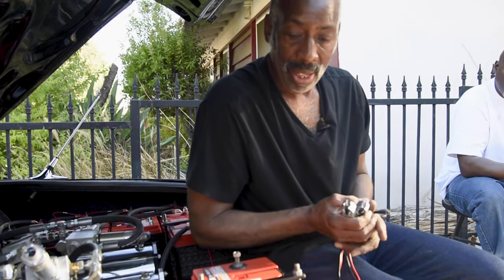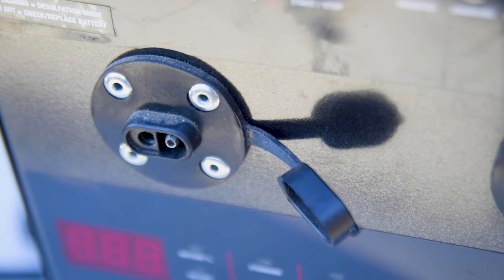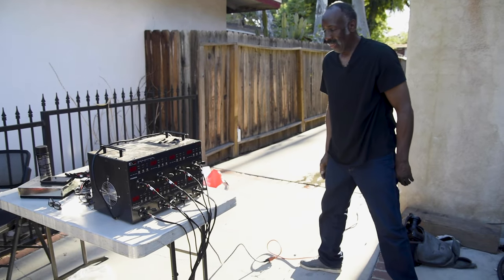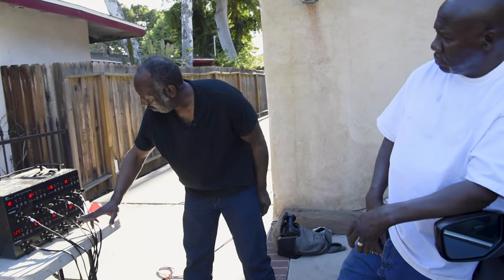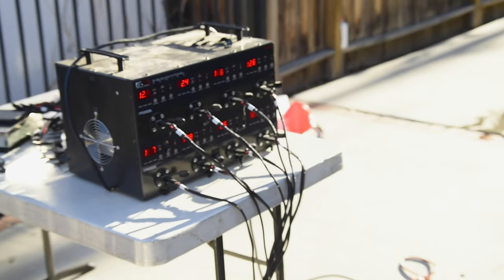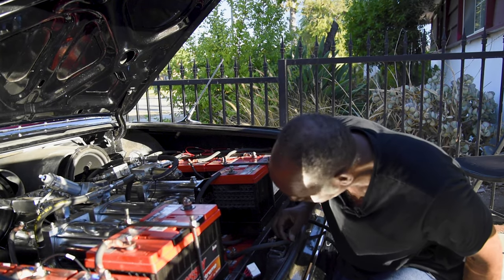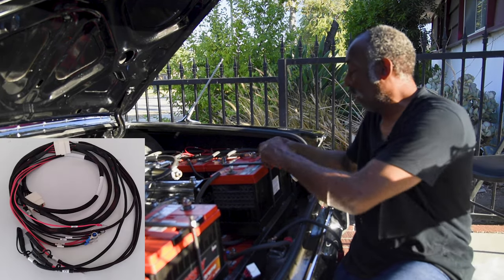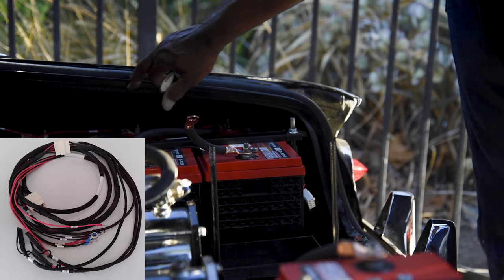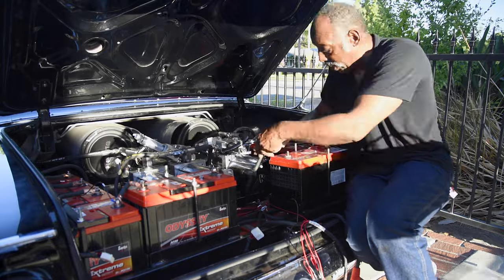What we're doing today is utilizing some stationary aspects — setting up a system where you can just plug this into your charger, wire it to the batteries, and all you have is one simple connection. That's what we're doing today.